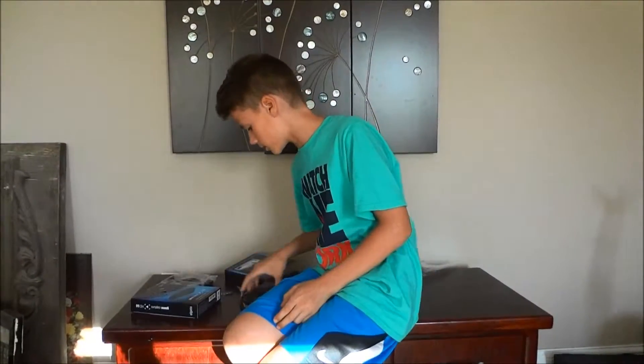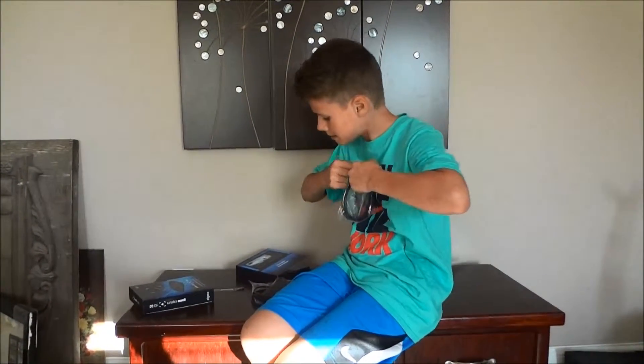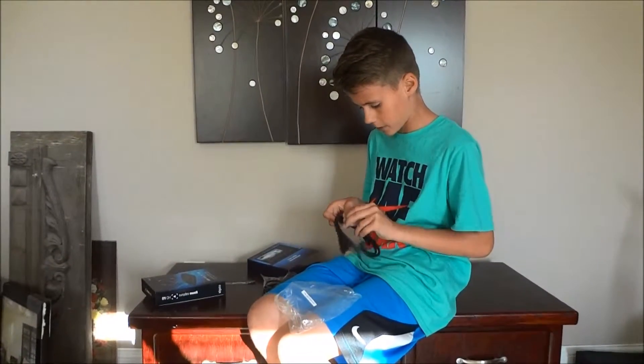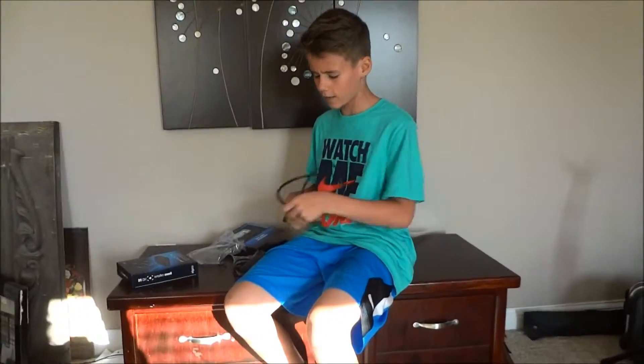Now let's open the HDMI cords — not that it matters, but still. They have a great smell! Now I have another HDMI cable, so I can have an HDMI cable for all my things in my room. I have enough now.